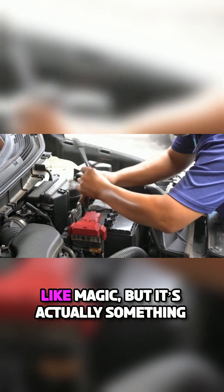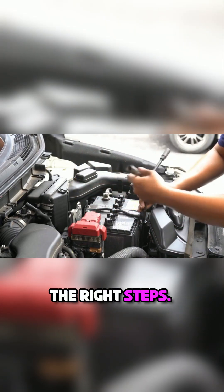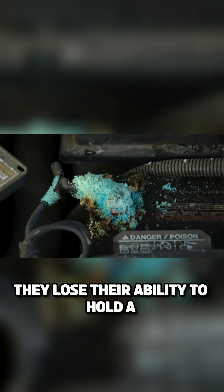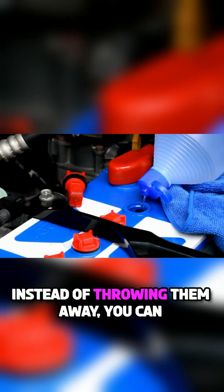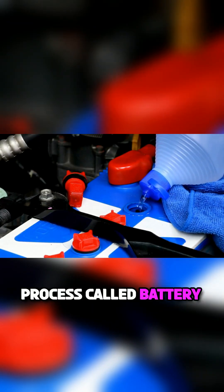Restoring a dead car battery may sound like magic, but it's actually something you can do with a little effort and the right steps. Most car batteries stop working because they lose their ability to hold a charge. Instead of throwing them away, you can bring them back to life through a process called battery reconditioning.